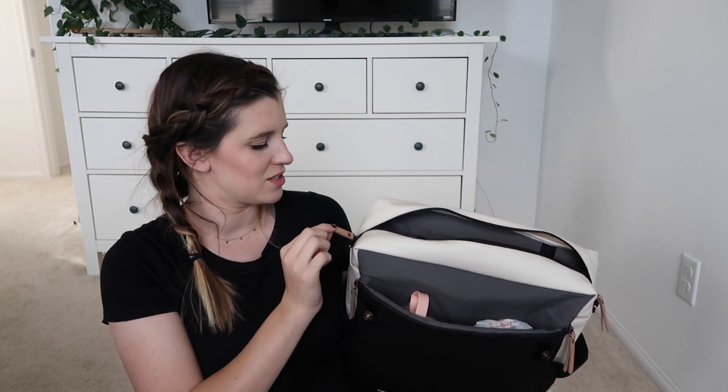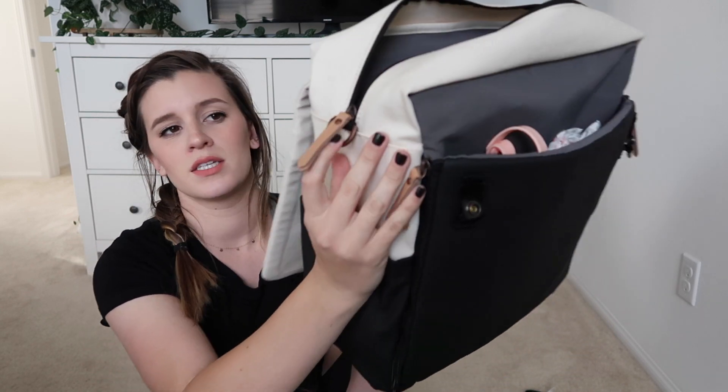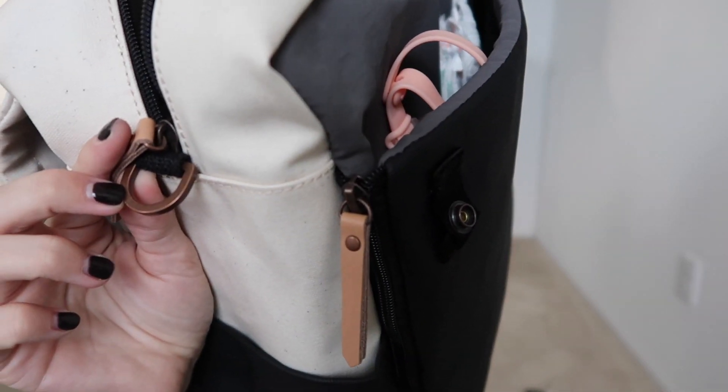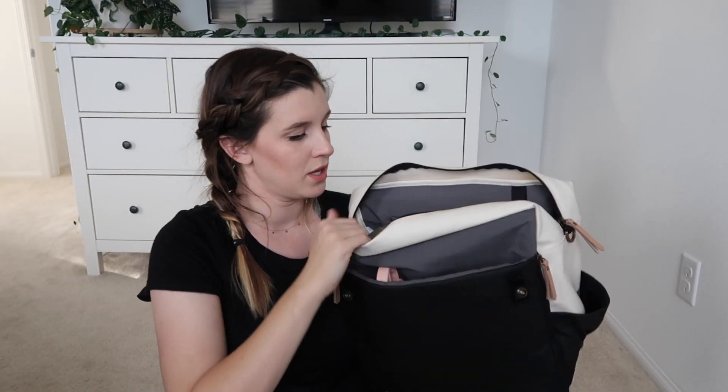The hardware is all a brushed, coppery material, and the zipper pulls are leather — I'm not sure if they're real leather. The top opens up and this is about how wide you can get it open.